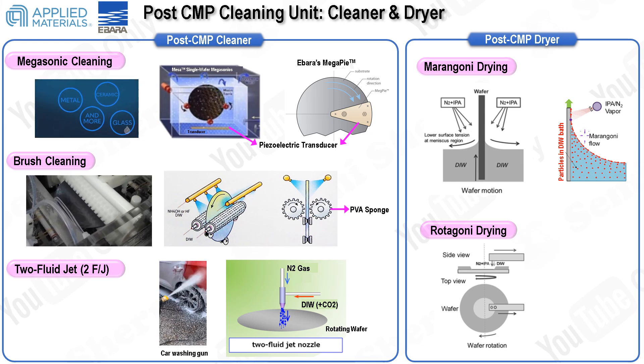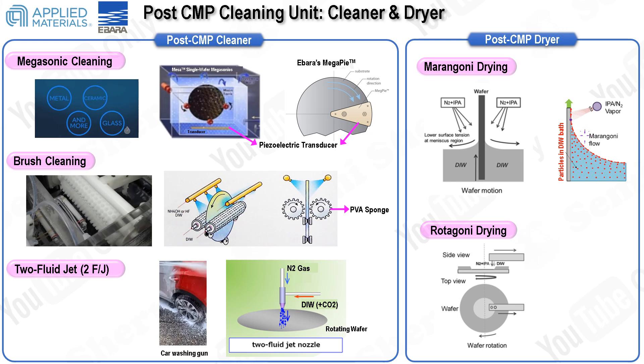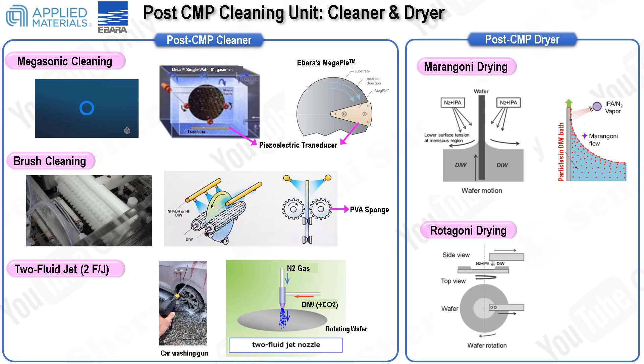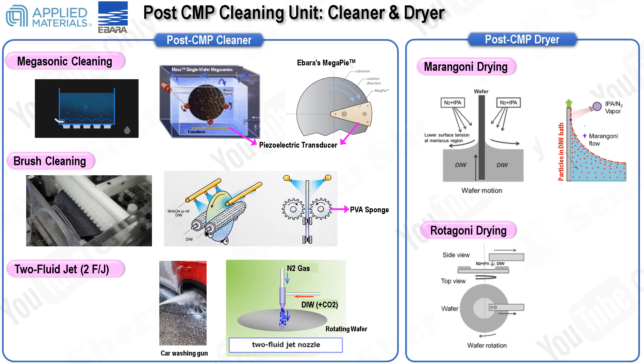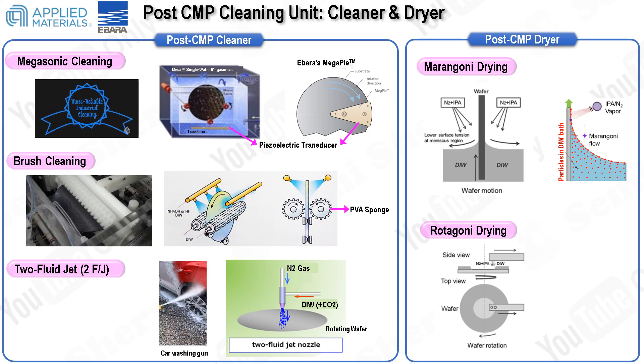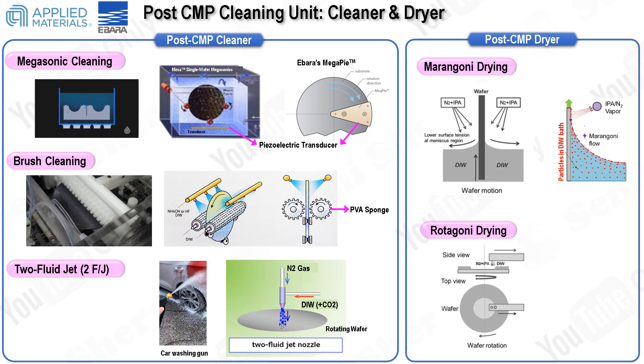In contrast, the Rotogoni dryer, used by Ibarra, employs a combination of Marangoni force and centrifugal force. This setup aids in pulling water from the center of the wafer to its edges, enhancing the drying process. This thorough cleaning and drying process ensures that the wafer is free from contaminants and defects, maintaining high standards of quality as it progresses to subsequent semiconductor manufacturing steps.